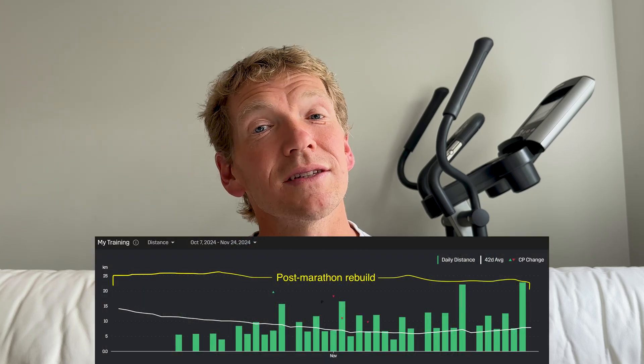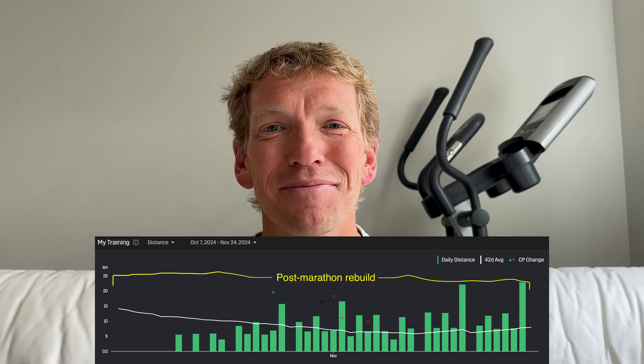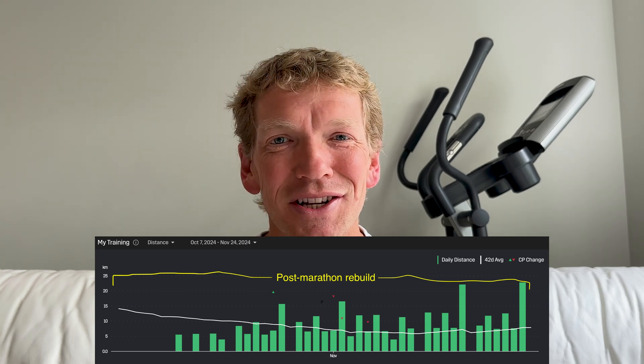I first started looking into detraining a few weeks ago after my recent marathon. I ran a marathon seven or eight weeks ago and was really surprised at how much apparent fitness I'd lost in that recovery block. Once I recommenced training, I felt like I'd lost a lot of fitness, and it was quite depressing. And on race day, I felt that I had lost fitness since my last long run — my taper didn't go to plan. I was dealing with some runner's knee through most of the training block, so I made the decision to taper much harder than I had planned.